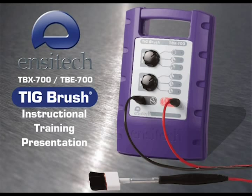Welcome to the Enzatec TIGBrush TBX700 and TBE700 instructional training video.